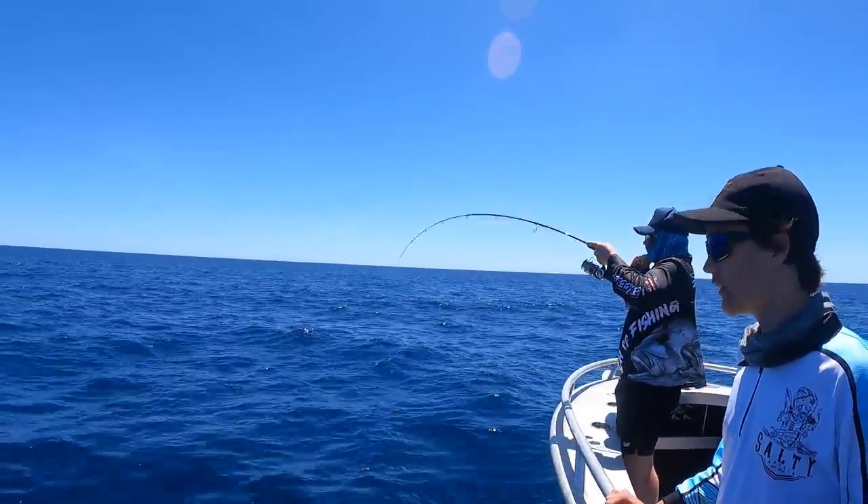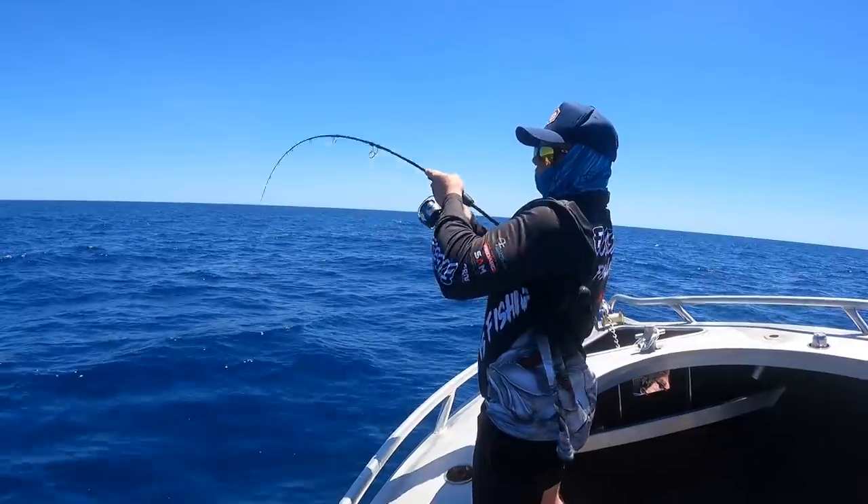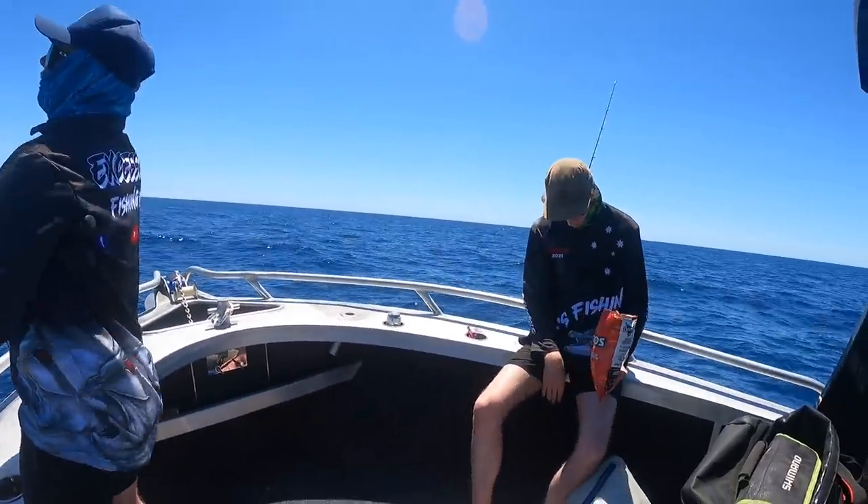What you got Jacko? Little. Little open mouth lovely. Little wide mouth cod. Probably just told you.